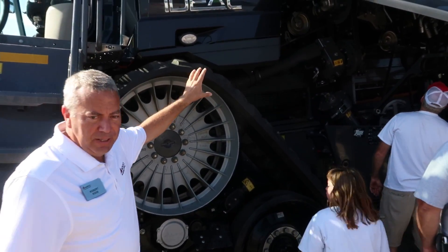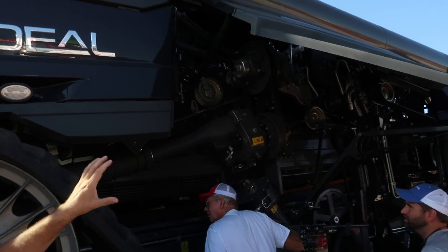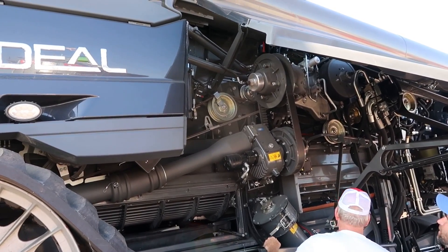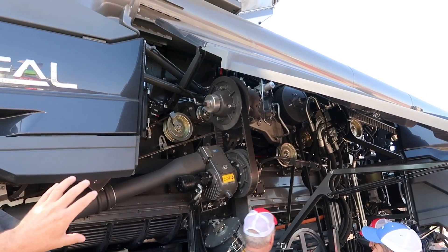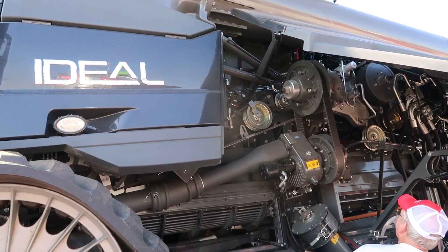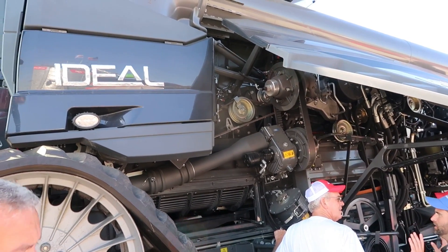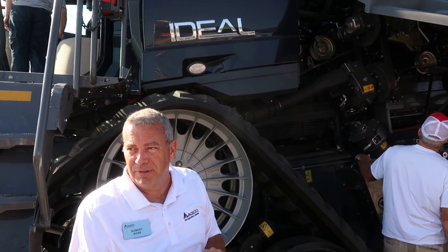Looking up in here at the drive system: you have your central drive system mounted directly onto the engine, driving the rotors going back to the rear and then your header drive up to the front. The whole drive system is based off of the central drive, which has simplified everything — we're down to just 13 belts that drive the entire machine.